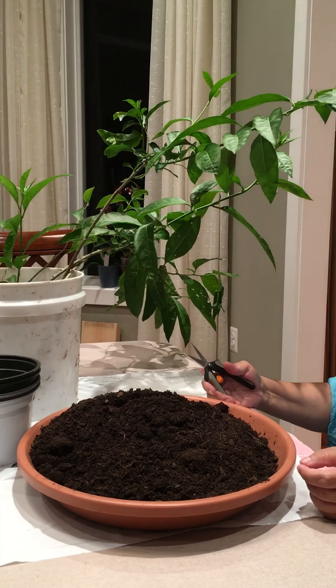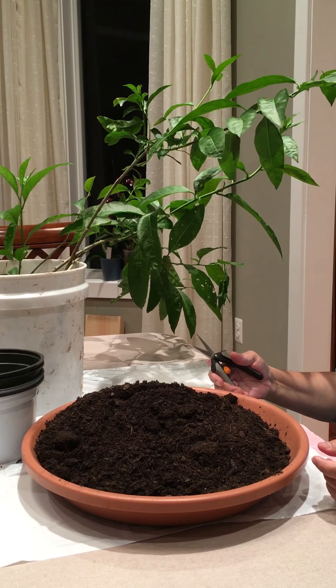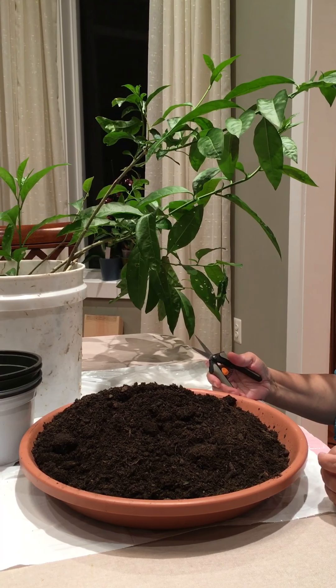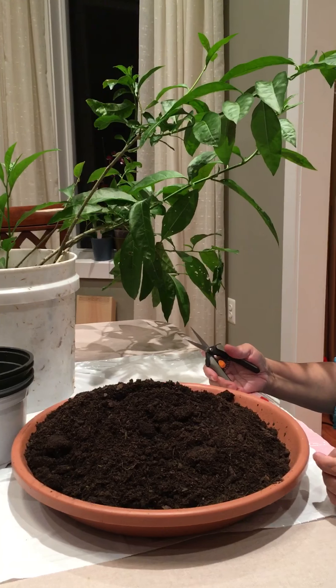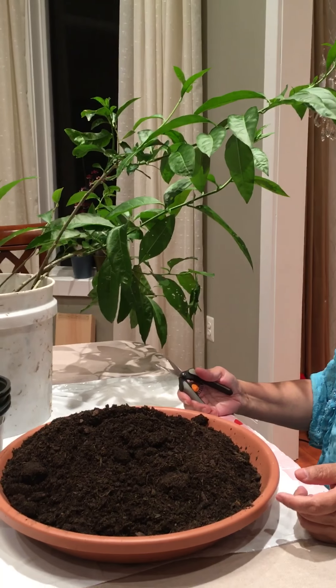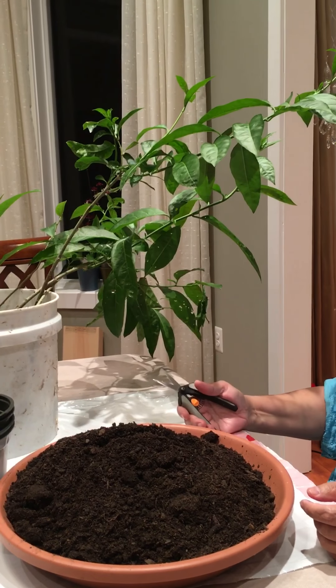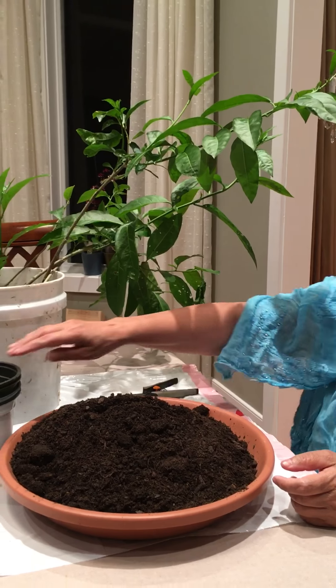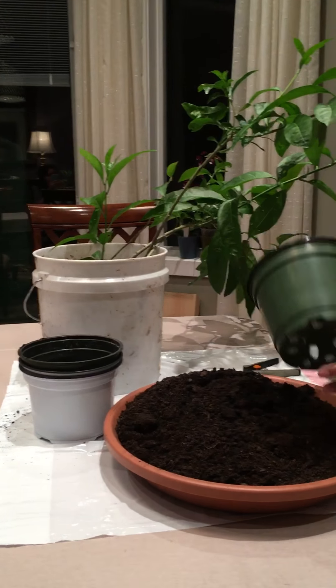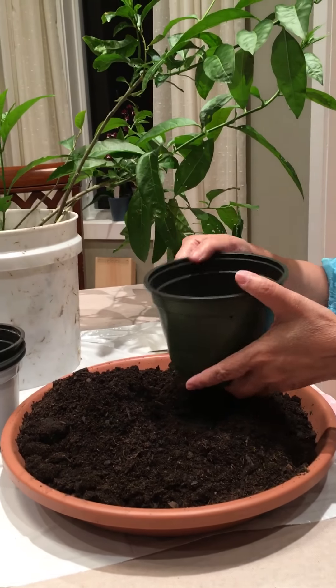Hello everyone, back after a long time — I was busy with other stuff so I didn't make any video for a long time. Today I'm doing my night blooming jasmine: how to propagate. I propagated some so I'm going to show everybody how I do it.